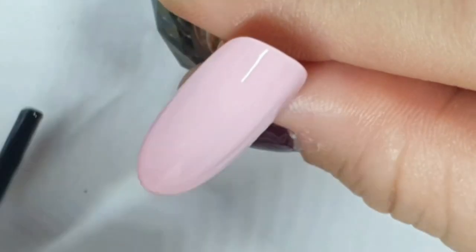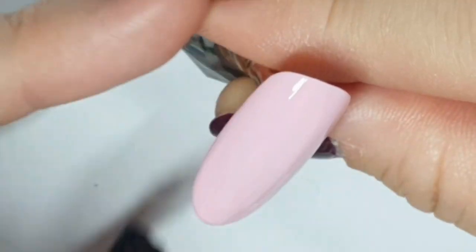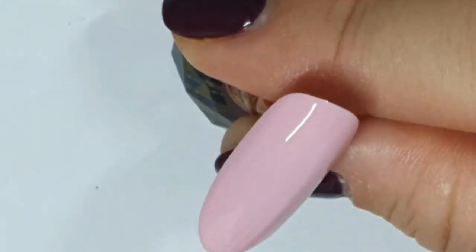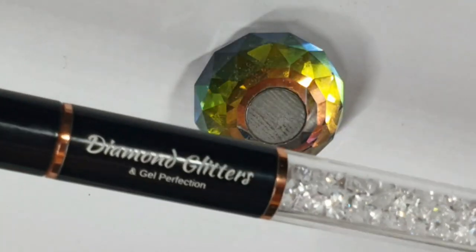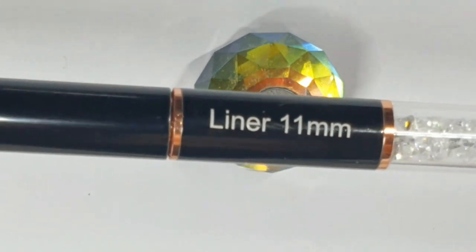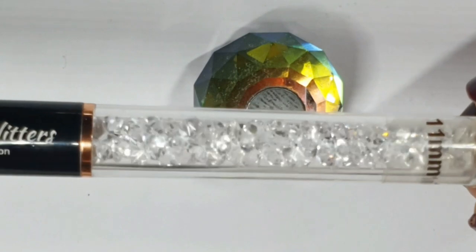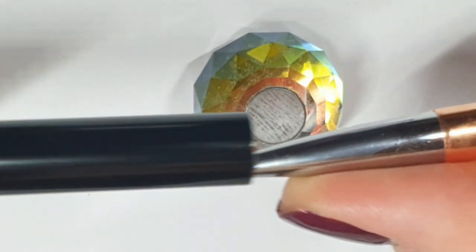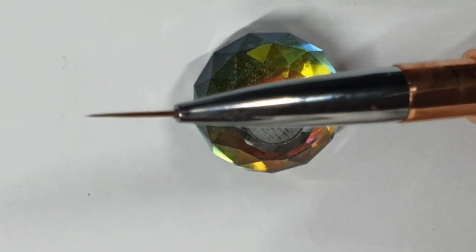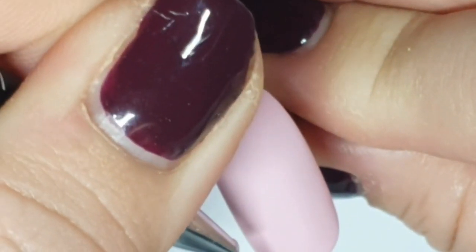I've done two coats of dusky pink and cured them. I'm now taking Make It Velvet and going to cure it. Then I'm taking the Diamond Glitters Gel Perfection 11mm liner brush — I've labelled that end so I can see it when it's in my pot. That's the brush; it's 11 millimeters.